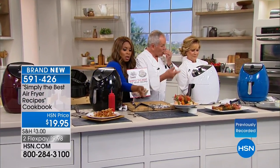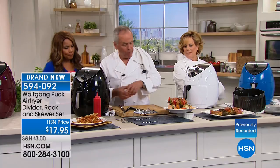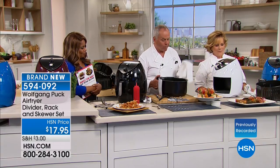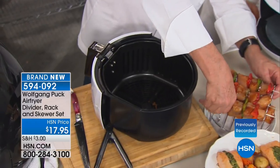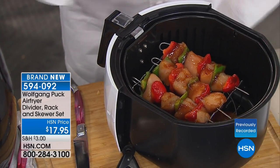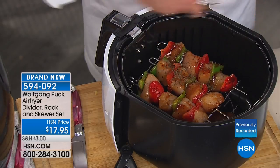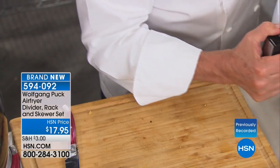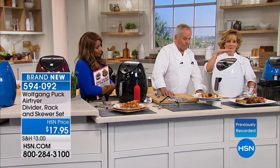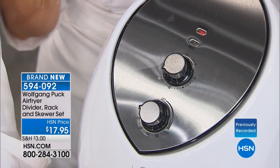We also have accessories. Here with the skewer rack you can place your food and add herbs — oregano, thyme, rosemary, lemon — whatever you like, put it in and turn it on for about 20 minutes. The double-decker design lets you cook twice as much. I love that these accessories let us really use it so many different ways at home.